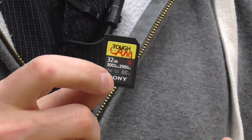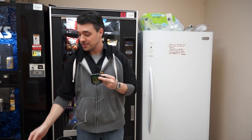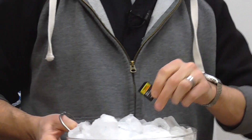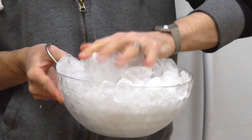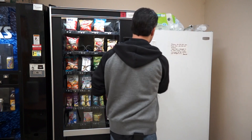Sony also claims these cards can withstand extreme temperatures — everything from negative 14 degrees Fahrenheit all the way up to 185 degrees. We don't have anything that cold or hot here in the office, but I have a digital thermometer and a big bowl of ice. I'm going to put the SD card into the ice along with the thermometer, stick it in the freezer, and see if it can withstand those extreme temperatures.